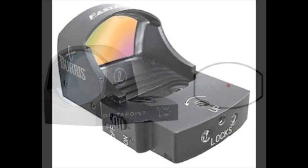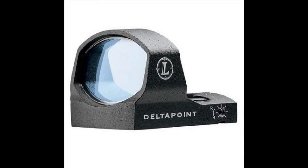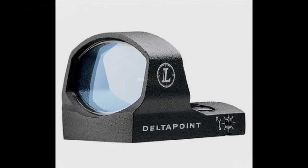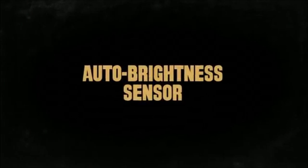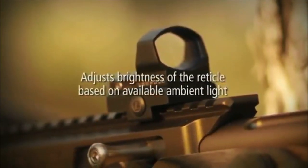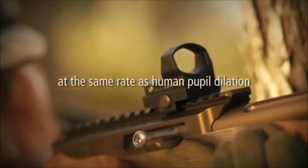Unlike the Burris Fast Fire, the Delta Point doesn't have an on-off switch. There are literally no buttons, switches, or dials on the unit whatsoever. The only exposed hardware is the adjustment screws for both elevation and windage. The Delta Point is motion activated and automatically adjusts the brightness of the 3.5 MOA dot for ambient conditions.